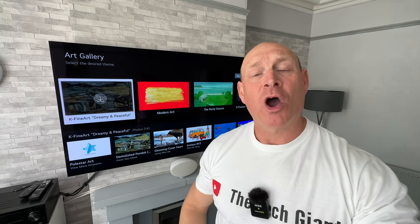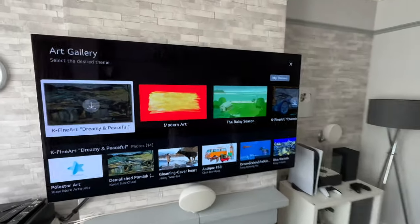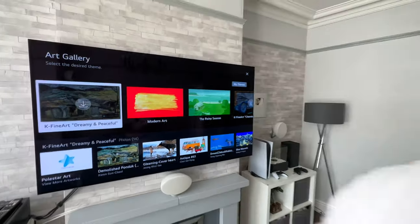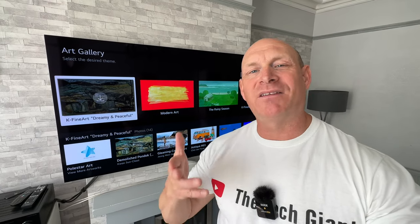I'm Paul the Tech Giant and welcome back to the channel where today I want to show you some of the new pieces of artwork on my LG G2 OLED. Now I'm not sure what models these pieces of artwork are available on, but this being a G2 it is meant to look like a piece of artwork when displaying art on this screen, hence the gallery. Along with looking at these new pieces of artwork, I'm going to give you a few little tips as well.